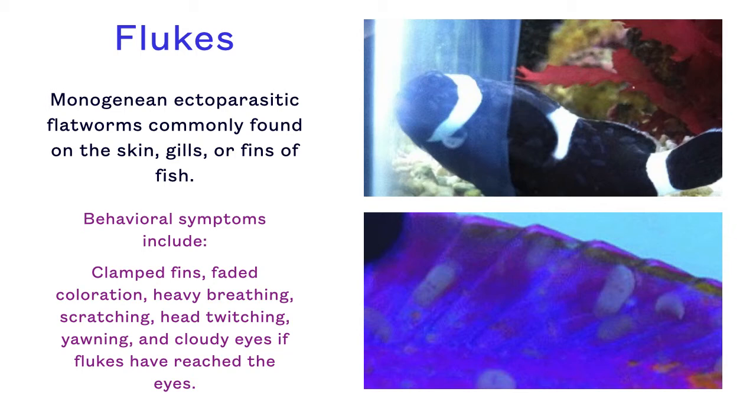Therefore, it is important to observe for behavioral signs of flukes on a fish. These behavioral symptoms include clamped fins, faded coloration, heavy breathing, scratching, head twitching, yawning, and cloudy eyes if flukes have reached the eyes.